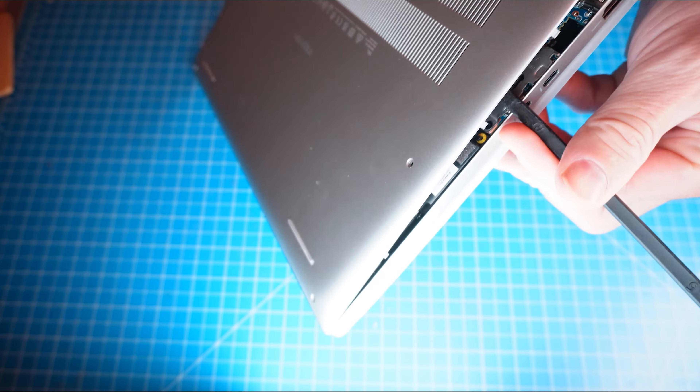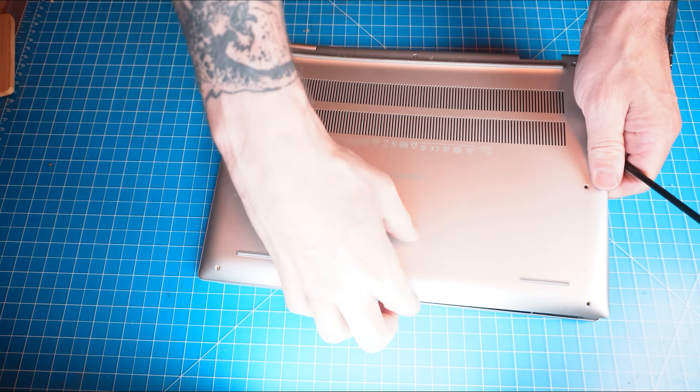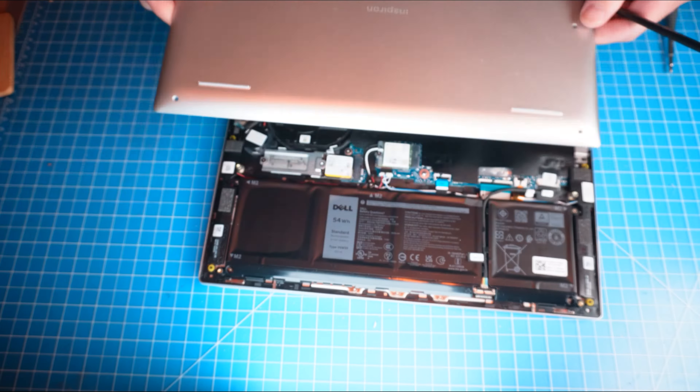Do you need to replace the touchpad on your Inspiron 7430 2-in-1? Well, I'm going to show you how. You can click the top right of the screen to find this part or tools or additional help on our website, including written step-by-step tutorials with detailed images. Now that that's out of the way, let's jump into it.